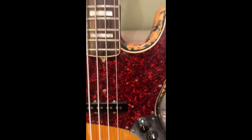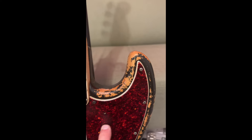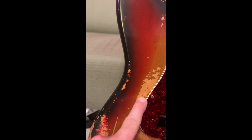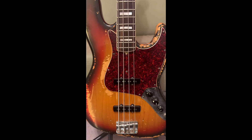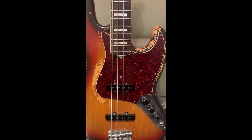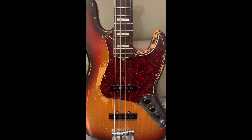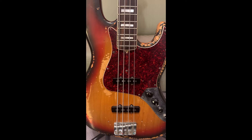Volume and tone controls. It's got a tortoise shell pickguard, and down on the body there's all this wear — not damage, just wear basically. The paint's come off and been worn in. I didn't do any of that; that's how it was when I bought it. This is what I would call a player's bass. What I mean by that is: you go into a guitar shop and you have a line of basses — really pristine ones that are really expensive — but then you find something like this that's been played hard, taken care of probably, but played hard, and it's not as expensive. Those are the ones I look for.